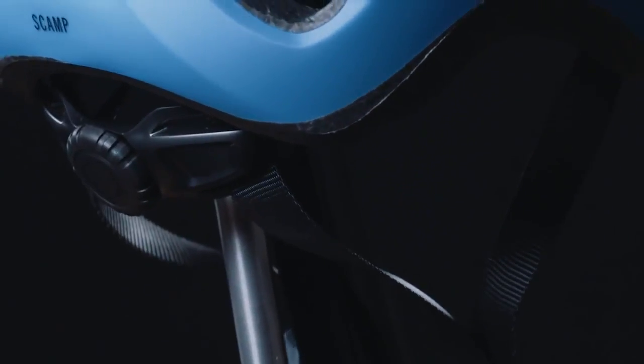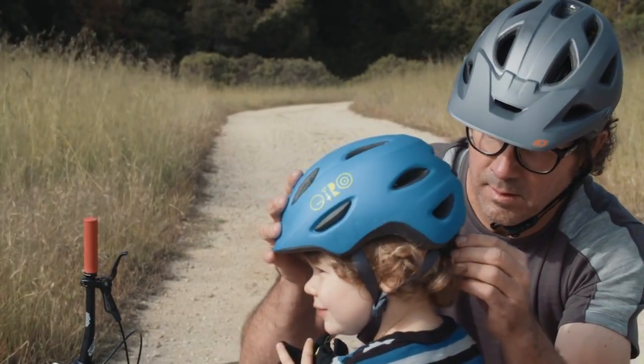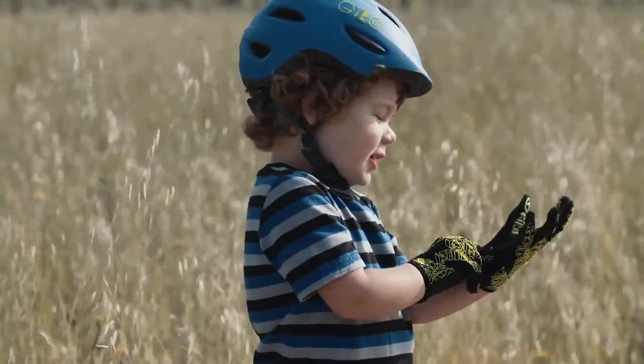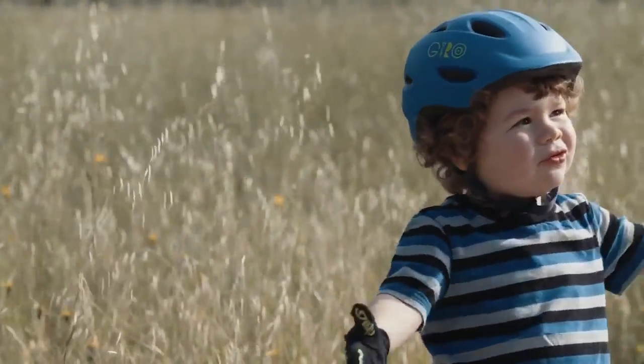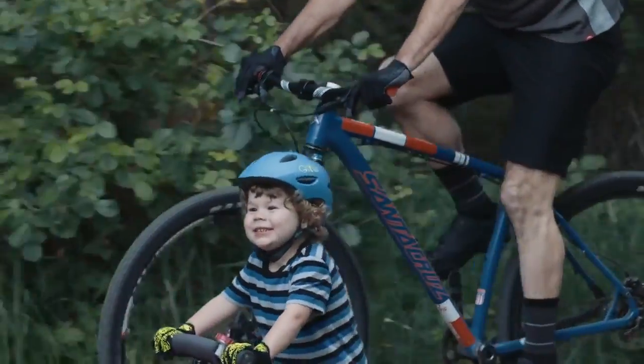The new RockLock Junior Fit System is designed to match the curvature of a child's head, with a large rubberized knob that takes the hassle out of fitting a kid's helmet. This easy-to-use system lets you quickly adjust the helmet for proper tension, and with a wide size range, your children can grow from balance bikes to training wheels with the SCAMP.